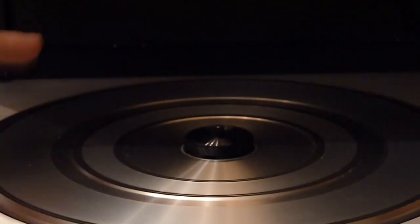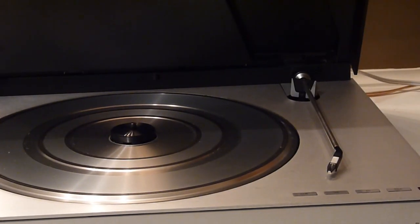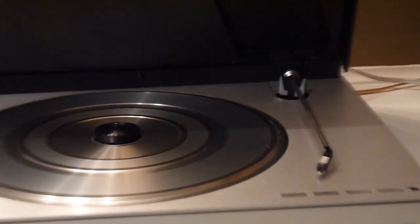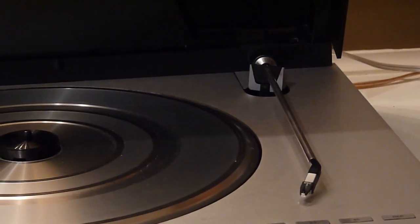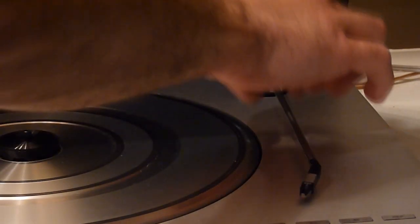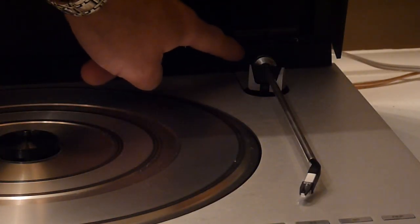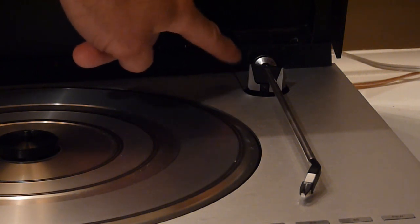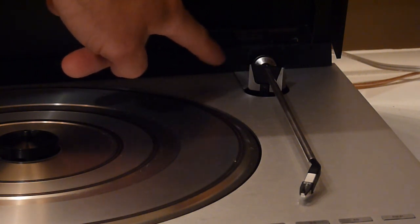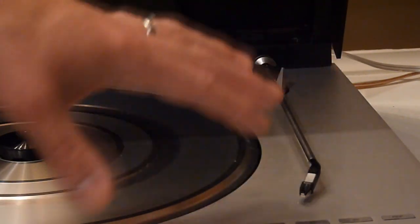This particular one does need a stylus. The tonearm assembly is nothing like a standard Pioneer or Technics tonearm — there's no catch or stand to hold the tonearm. You still have the counterweight in the back where you can set the tracking weight. There doesn't seem to be any anti-skate control, so I'm guessing that's somehow self-controlled, and the tonearm just hovers or rests here.